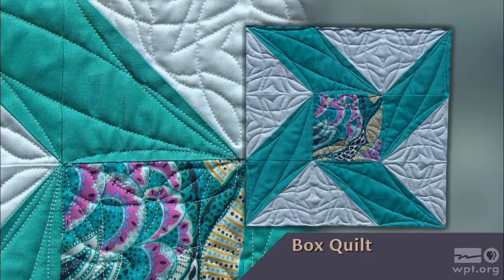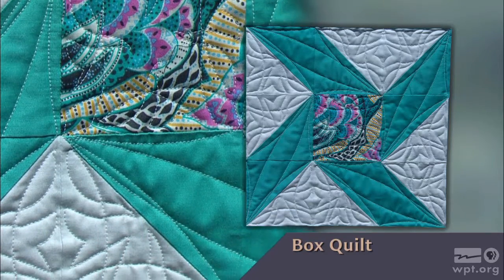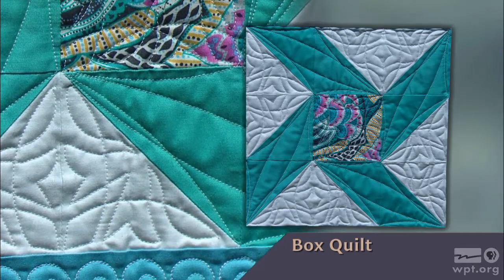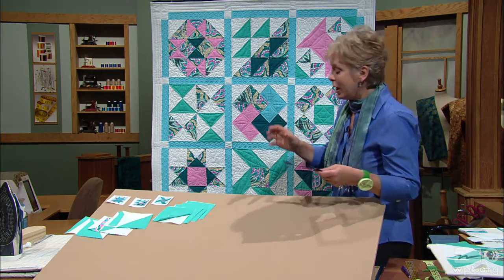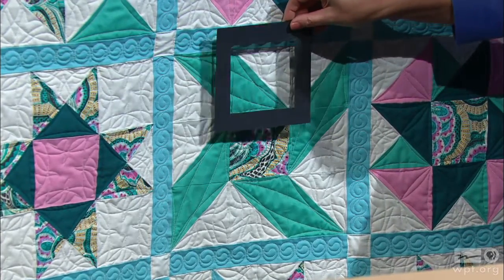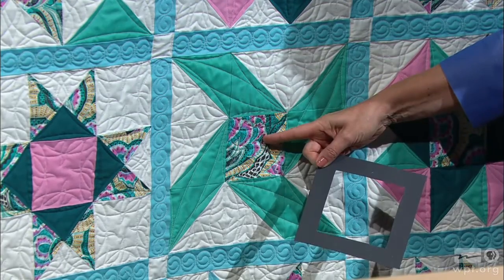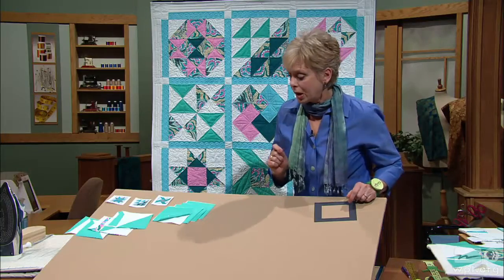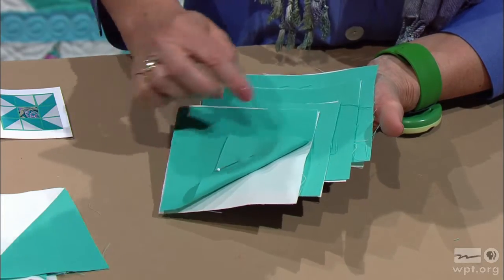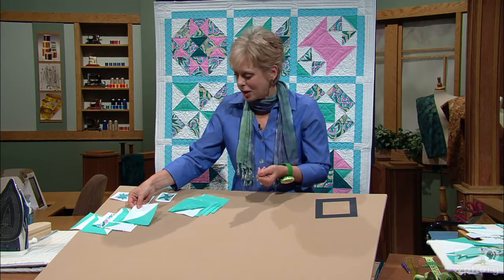One of the more streamlined quilt blocks to create from half square triangles is the Box Quilt. First illustrated in print in 1898, it's created with eight half square triangle blocks and a square. The design has great movement, reminding me of a pinwheel. To create eight blocks you need four subsets — I have the aqua and the ivory together. You'd mark as I showed you earlier, stitch along both sides of the center, cut apart, get the blocks, and do the pressing.